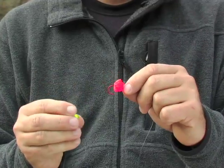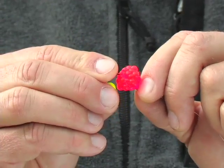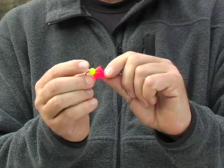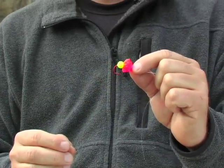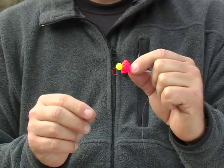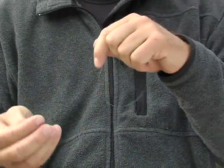Now that bait just like that is going to drag on the bottom, so you need to add some sort of flotation. One thing we do is add a puff ball — it's a little styrofoam ball. This one's called a fish pill. Impale it on the hook, slide it up right behind the bait, and that also helps keep the bait on there. That'll give your bait some buoyancy and a little splash of color.